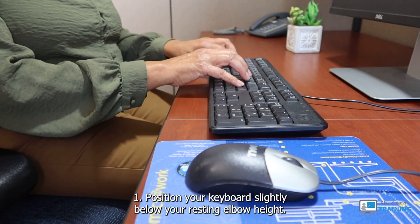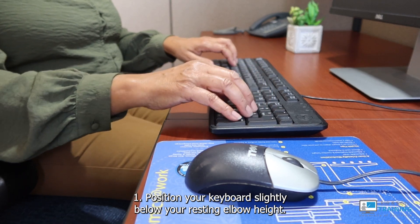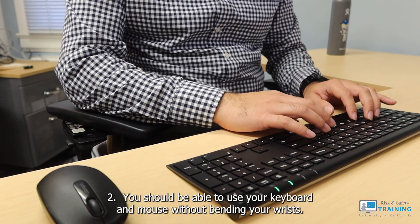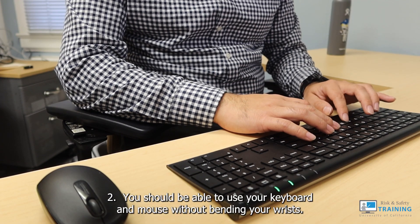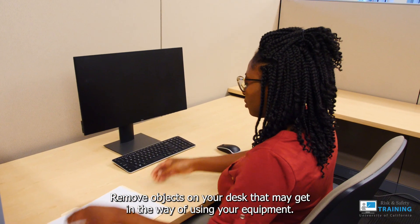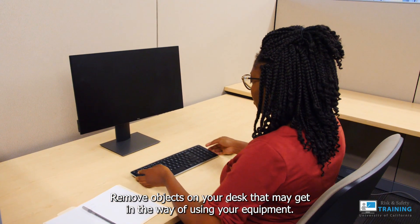1. Position your keyboard slightly below your resting elbow height. This will help keep your wrists level and straight. 2. You should be able to use your keyboard and mouse without bending your wrists. Remove objects on your desk that may get in the way of using your equipment.